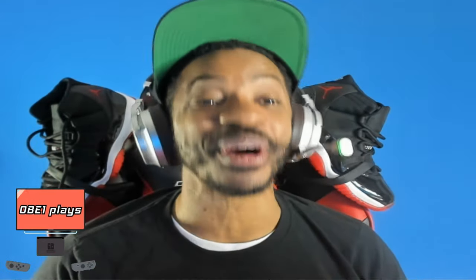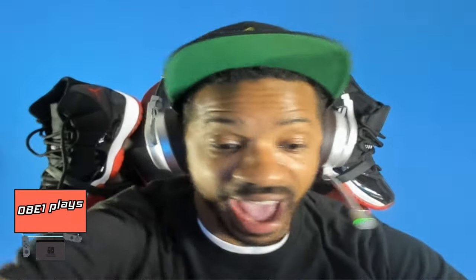The Mario Edition Nintendo Switch has officially launched and your boy was able to pick one up. Nintendo did this on February 12th, at the same launch as Mario 3D World Bowser's Fury. Go check out my gameplay on my gaming channel, Obi-Wan Plays Gaming Championship — we're having a blast playing the game. But for this video we're going to unbox the brand new Switch.